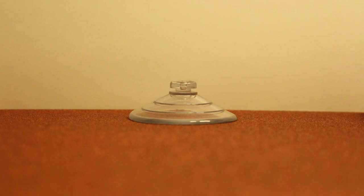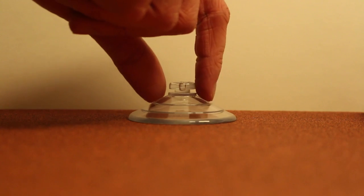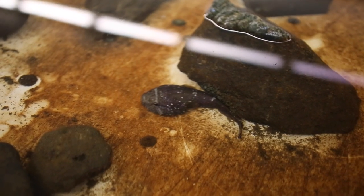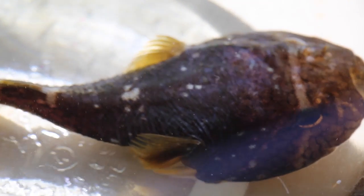The researchers started by putting the clingfish toe-to-toe with a man-made suction cup, sticking each to different kinds of surfaces. They discovered that the artificial cup only adhered to the smoothest of surfaces, but failed to stick to anything remotely rough. The clingfish, on the other hand, stuck to all kinds of surfaces, even those as rough as coarse sandpaper. Strangely enough, the clingfish seemed to prefer the gritty surfaces to the smooth ones.